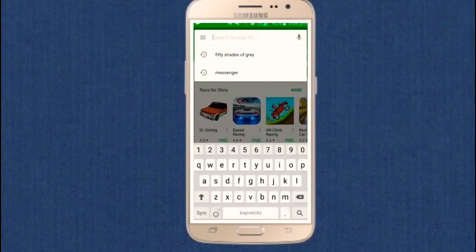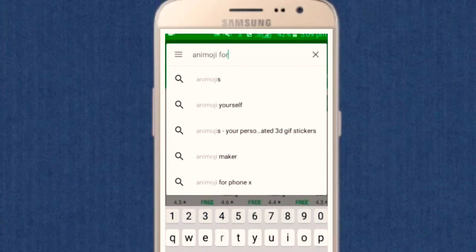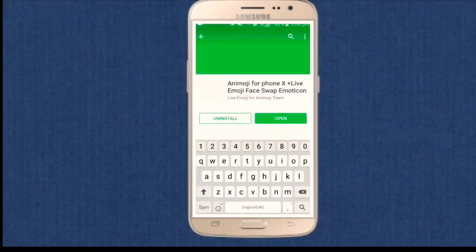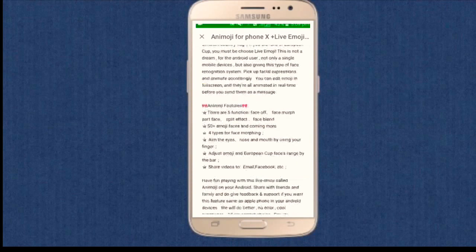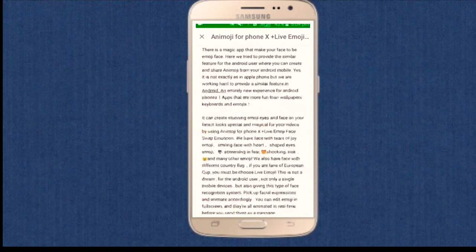In the Play Store search panel, type 'Animoji for Phone X Plus Live Emoticon' — whatever the name is. It's just a small app of 23 MB, not more than that.